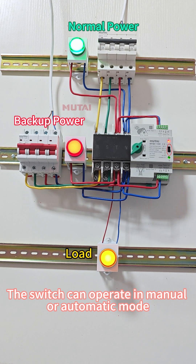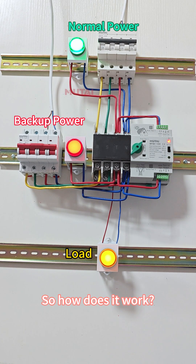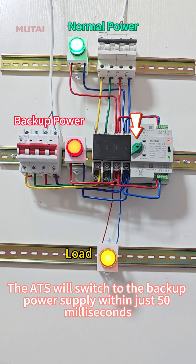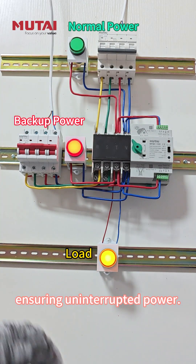The switch can operate in manual or automatic mode, and right now it's set to automatic. Let's simulate a power outage by turning off the main power supply. Watch closely — the ATS will switch to the backup power supply within just 50 ms, ensuring uninterrupted power.